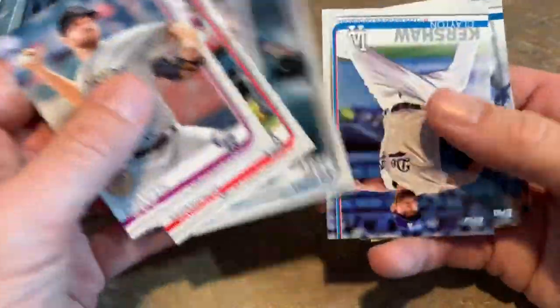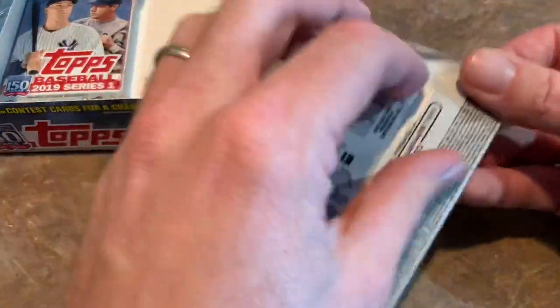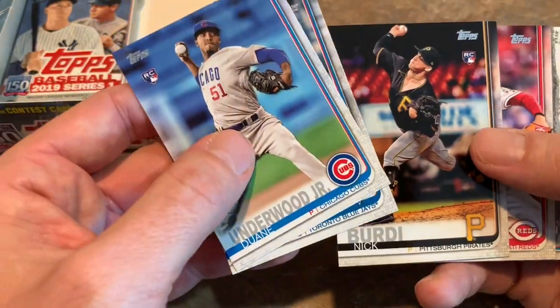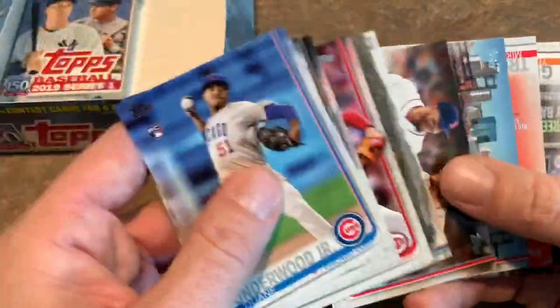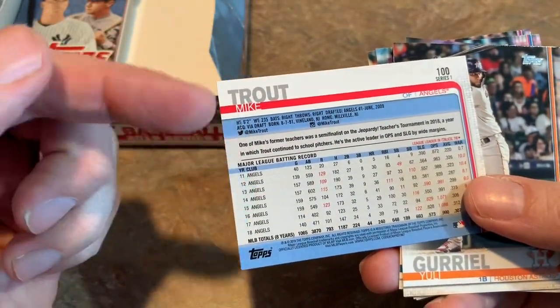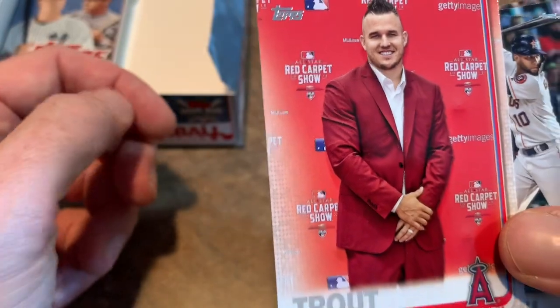Harrison Bader. Topps, great job with this release — I am really digging the photos. The design is great; when I first saw it I thought 'eh, I don't know about that design,' but I'm liking it now. The more I look at it, the more I almost want to send these cards away to get autographed. Nick Bird, I believe he was a Rule 5 pickup from the Pirates. Luis Castillo from the Reds. Mike Trout — another Mike Trout, and this one might be a short print. Mike Trout rocking the mohawk slash nice suit at the All-Star Game Red Carpet Show — that's a nice one.